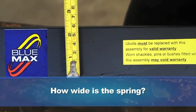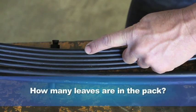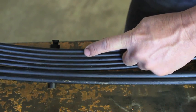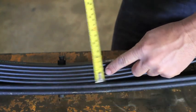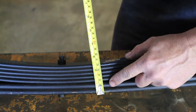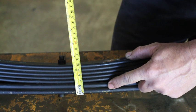How wide is the spring? How many leaves are in the primary pack? And if there is a secondary, how many in that? What is the pack height of each section of the spring? The primary pack consists of five leaves at seven — in this case totalling 35. The second stage consists of two leaves at 13, which equals 26. Combined pack thickness: 61.